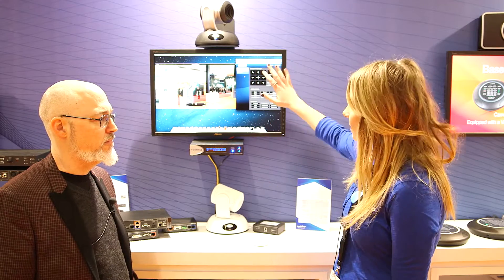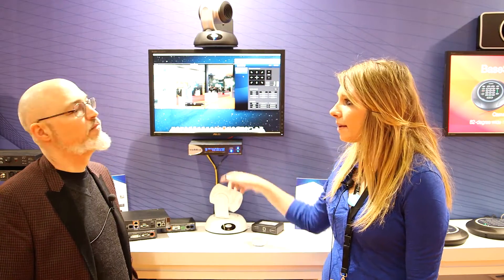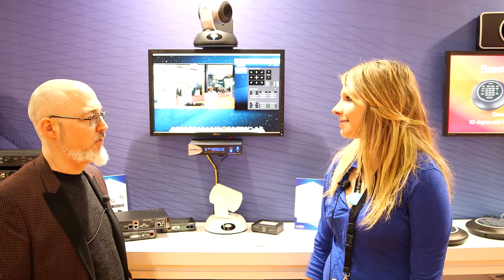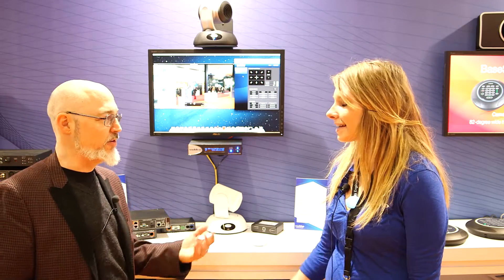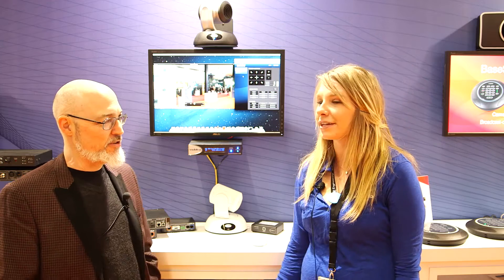It shows right up. So if you're going to do it through your USB, this GUI right here is basically what's going to show up. Or if you want to use it on your mobile device, that's when you just dial in the IP address — that'll show right up. So it basically serves up a web page. Exactly. So no downloading an app, no drivers, nothing to install. It's really nice.